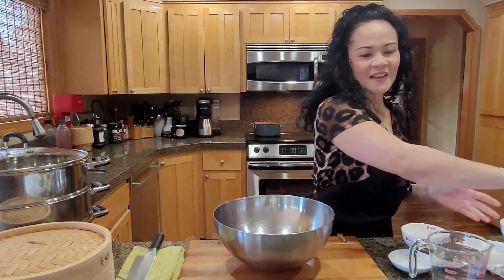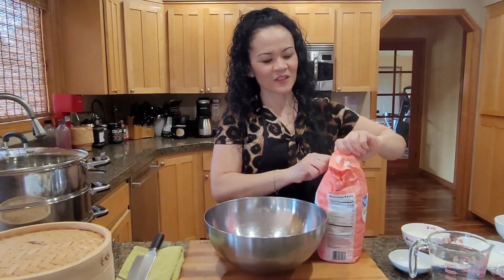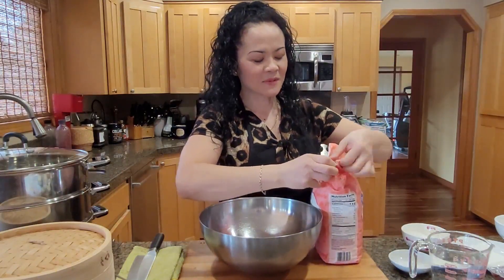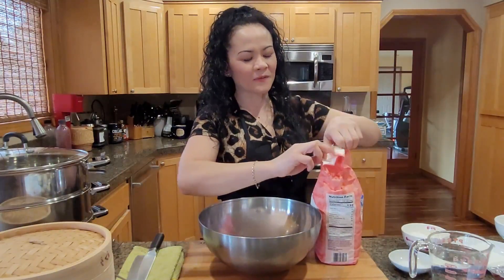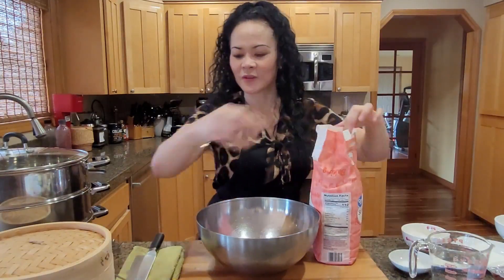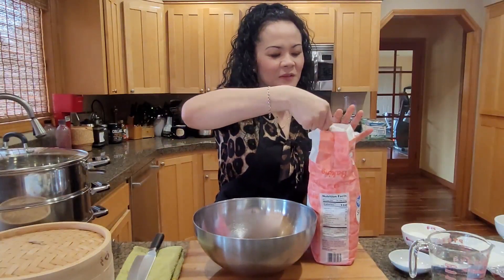You want to start off by taking self-rising flour. Put three cups of self-rising flour. The recipe for the dough is very simple. Do the dough first before you actually do the meat.